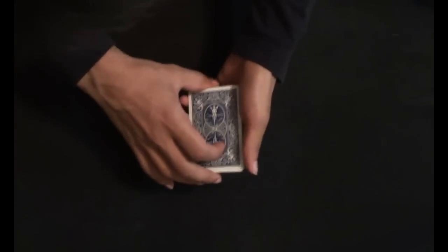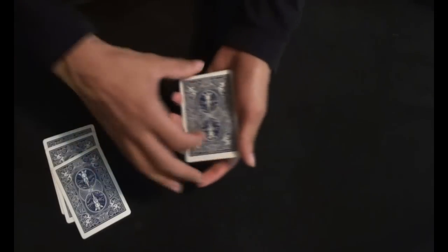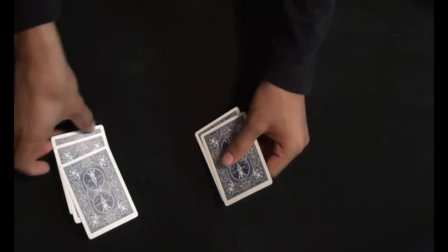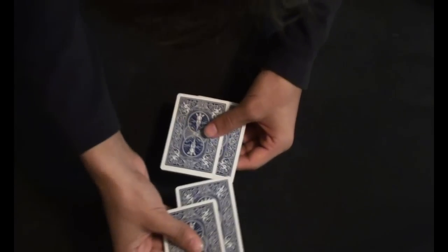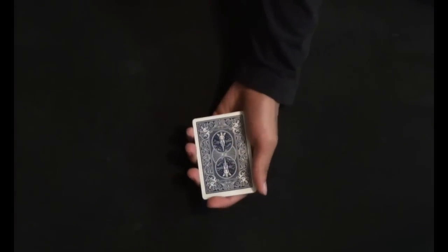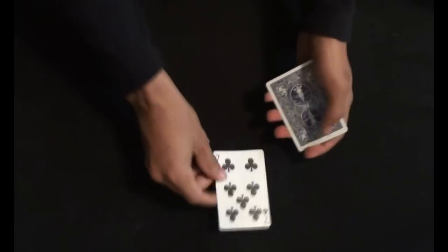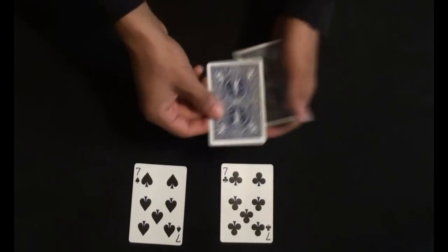Now we will just separate the red and the black cards. We're going to down jog a card, up jog, down jog, up jog, down jog and up jog. We're going to take this pack, and we just need the 2 black cards — we're going to discard the 3rd black card. From this pack we're going to discard a red card. Now very clearly I'm going to mix up the red and the black cards like so. And now with some magic, you know what's going to happen — the black cards are going to return to the top. Just to avoid confusion: the black cards decided to take over the red cards.